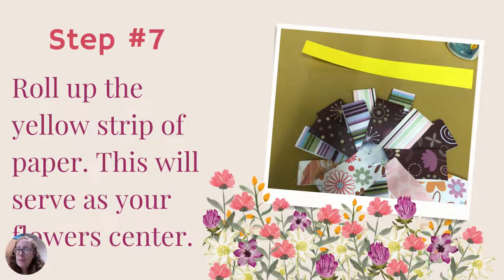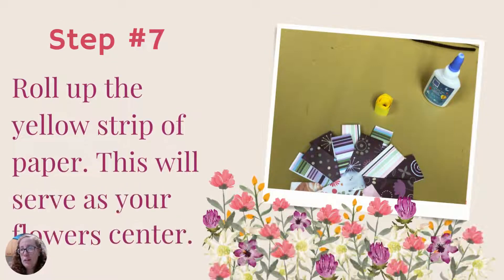Step seven is to roll up the yellow strip of paper — this will serve as your flower's center. As I've shown in previous crafts, you can use a pencil, place the paper against it, and roll it up. You can also roll it around your finger — however you prefer. That rolled-up yellow strip will pop off the page and serve as your flower's center.